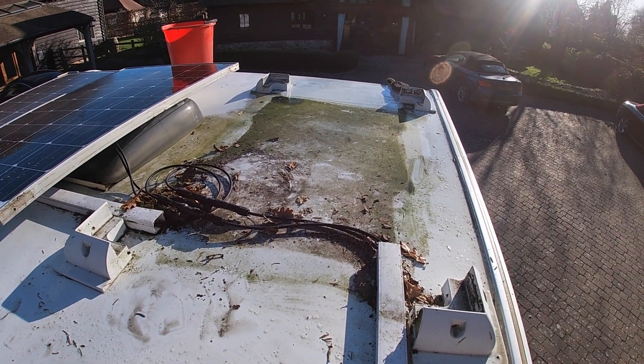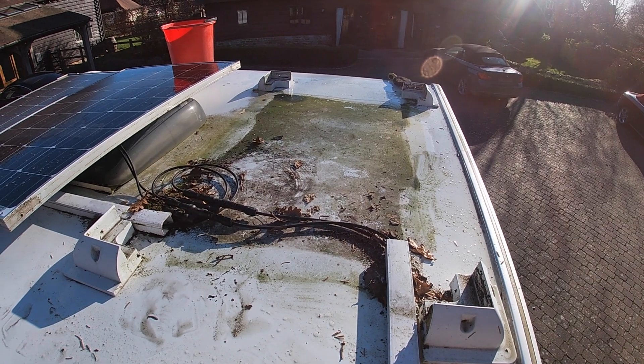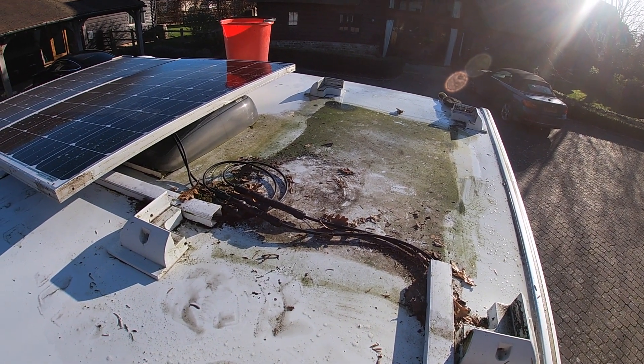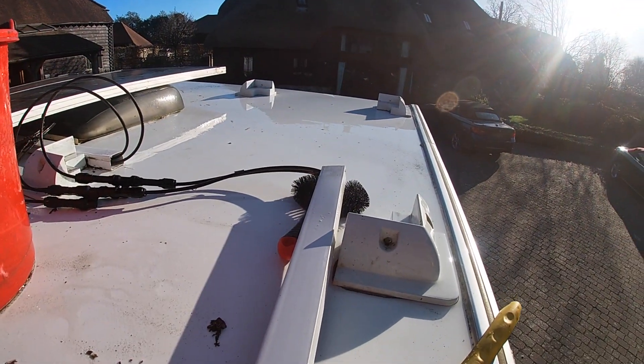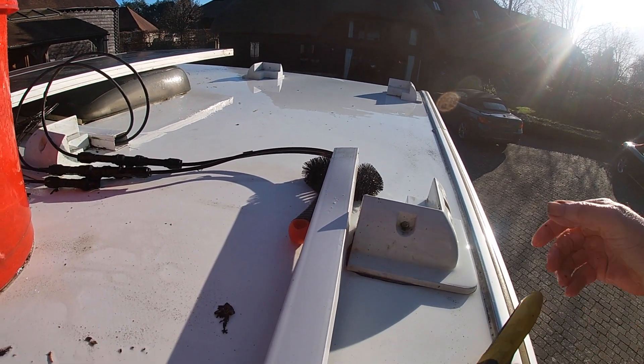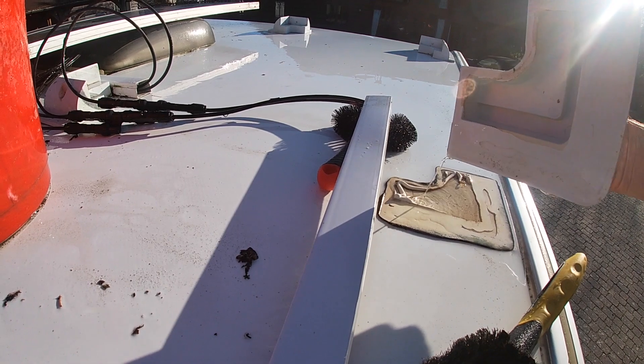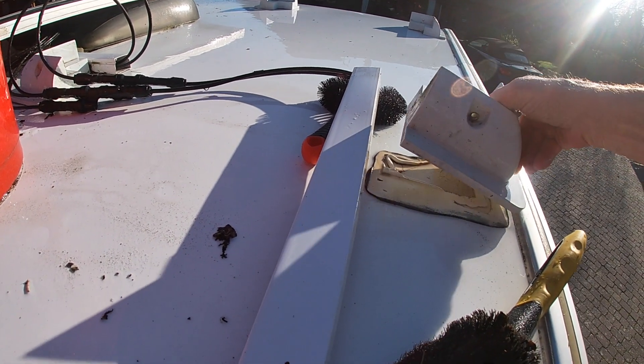And that's what the roof looks like under the panel. Fortunately I left enough cable to be able to move the panels in the event that we did have to do something like this. The first panel is off and the roof cleaned with a traffic film remover. One of the corner blocks has come adrift, so we'll clean off the old sealant and re-stick it.